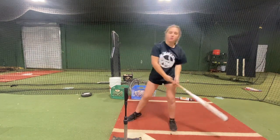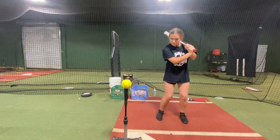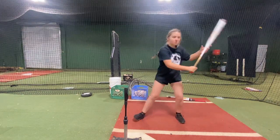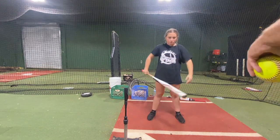Better. That's going to give you more power. Throw that hip up.